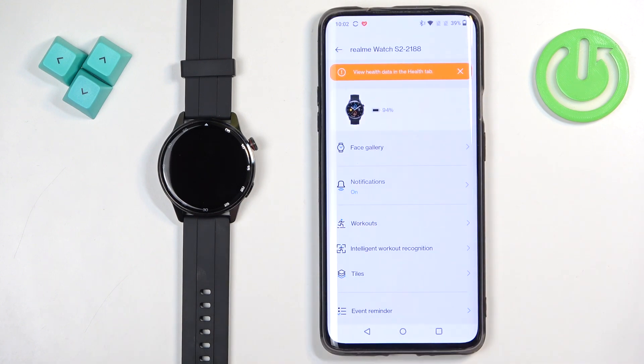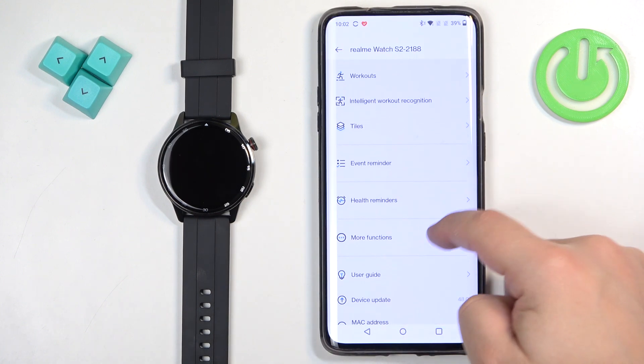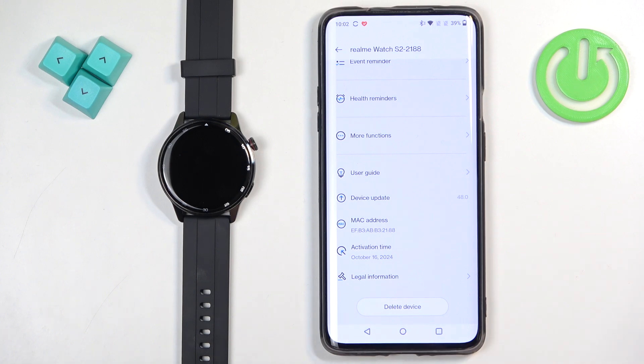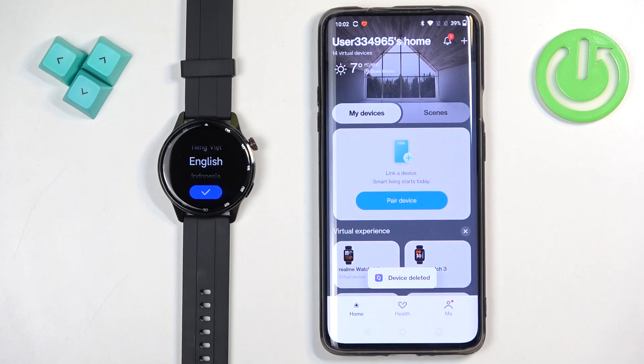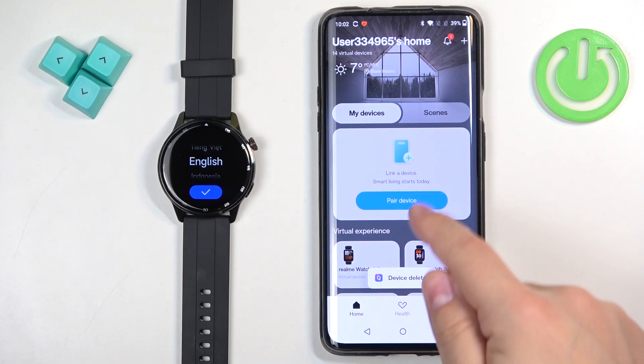Tap on it to select it. On this page, scroll down and find the button called Delete Device. Tap on it. Tap on Delete. The watch will disappear from the devices page.